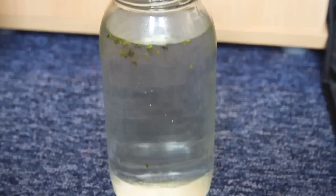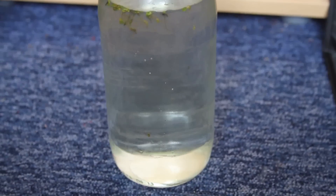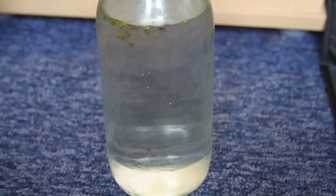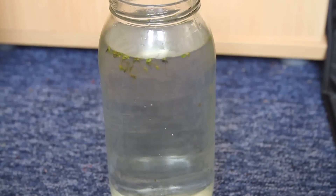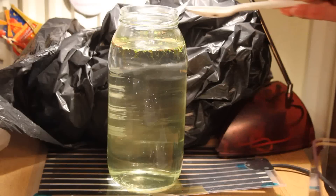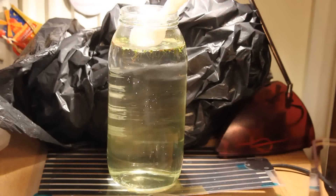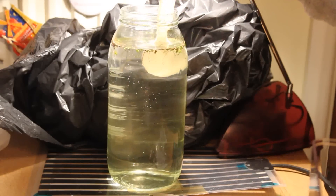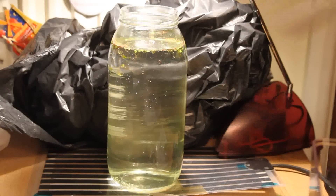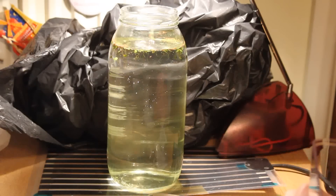I decided to relocate them. I got just a glass jar and filled it up with pond water, because I knew it would definitely have algae in it, even if it is microscopic. I've moved them in — it was definitely difficult to get them out of the tank they were currently in because I had to use a spoon and scoop them out. It took a while, but I got there in the end.